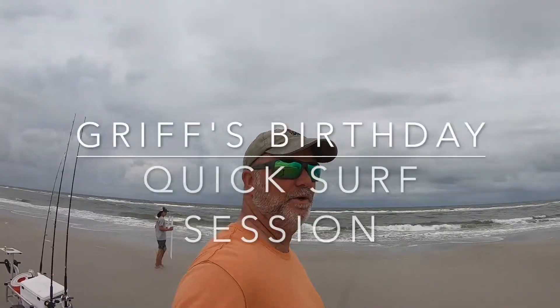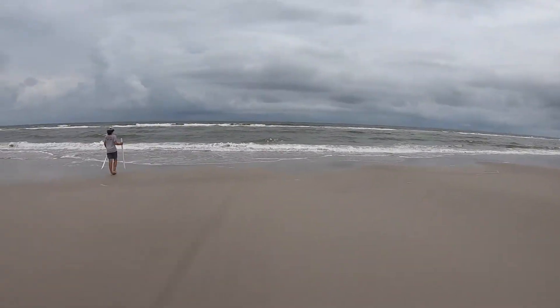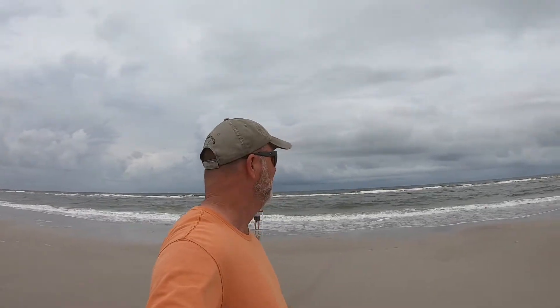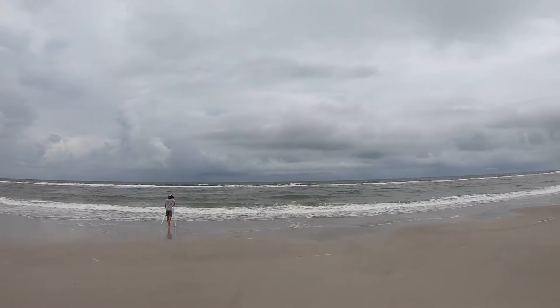We got about an hour or so to kill. It's Brooklyn and I down here on the beach today. It is June and we've been suffering through a nor'easter in June in Florida, which is super weird. GoPro never does anything justice but you can see all the rain there.